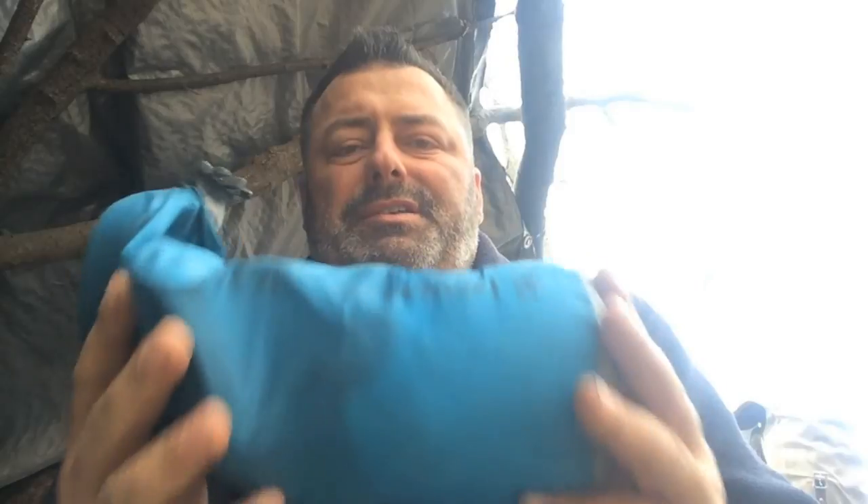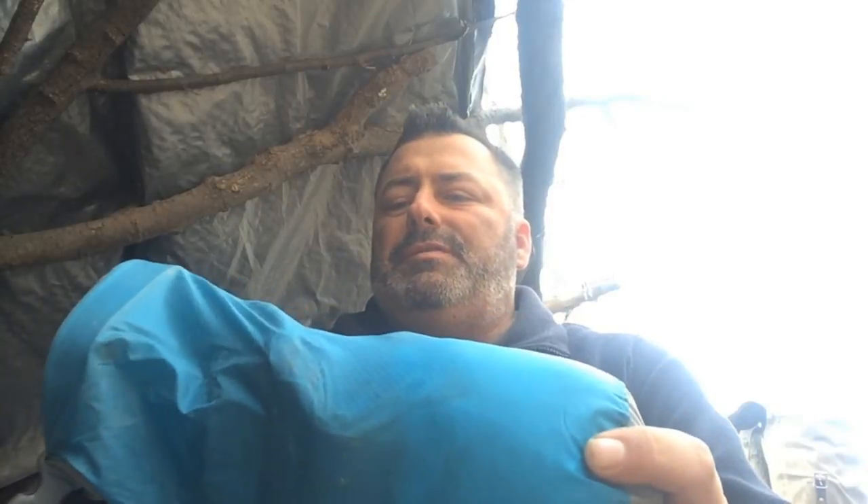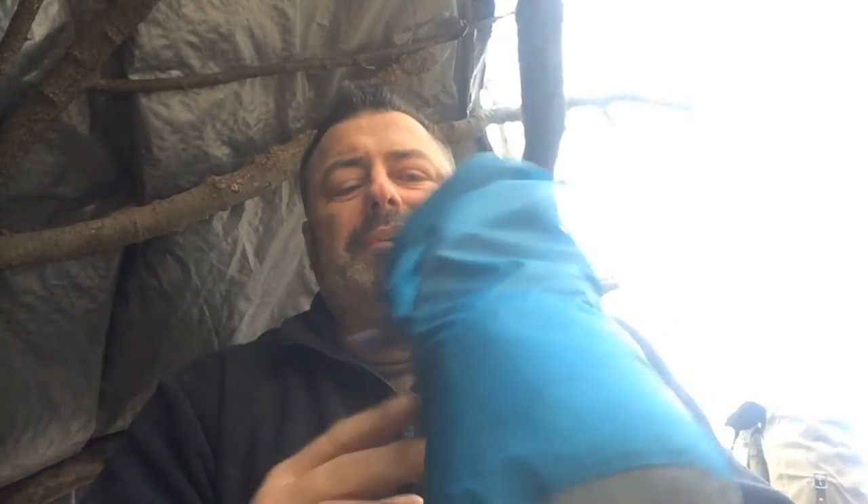My next item in my kit is another dry bag — this is a two-liter Sea to Summit bag. You can pick these up at REI or buy them online; they run anywhere from eight to ten bucks. They're good, reliable, reinforced gear and I've had this a long time with no issues. You do have to watch putting sharp things in there — like my compass, which I wrap up, because the corners will poke holes in these bags.